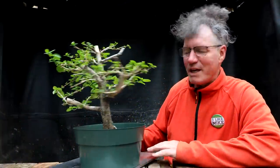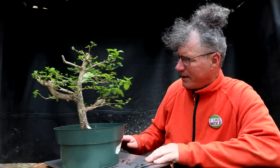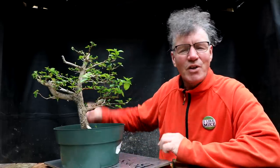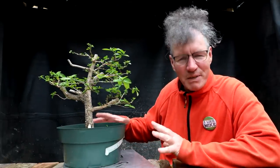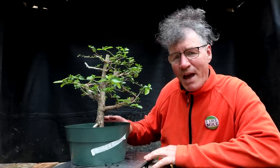Today I'm going to be working on this Premna. I got this at the Toronto Bonsai Society spring show and sale. So I've got to do the first steps of transforming this — what I'd call a pre-bonsai — into more of a bonsai. So I'm going to begin with the roots as always. Let's go in and have a look at these surface roots and then I'll decide what I'm going to do.